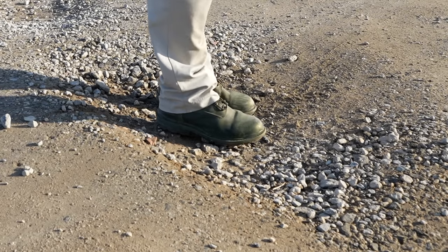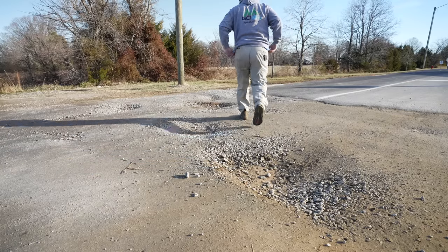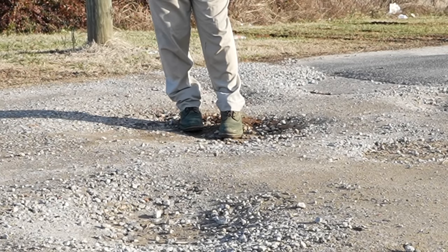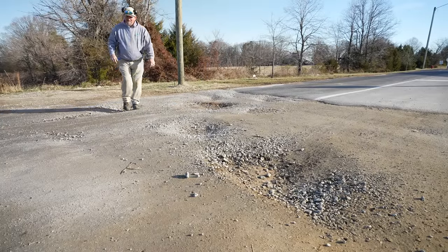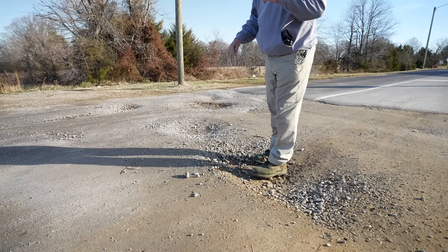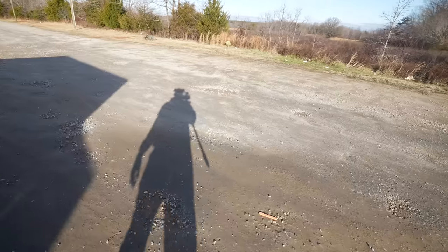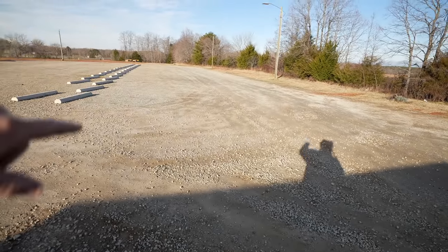I wear a size 12 boot and you can see how much boot is taken up by the potholes — there are quite a few of them. You can see how deep they are. This one I'm standing in is easily six inches deep. Here's another one that's four inches, probably. Here's a six-inch deep one, probably four or five inches deep over there. Really a lot of digging has to happen here. We have to get down to the base of the pothole, cut it out, rip it out. You can see there are potholes everywhere, all over the place and down through that way.